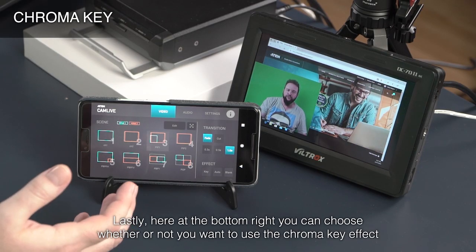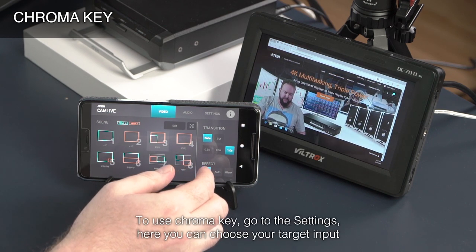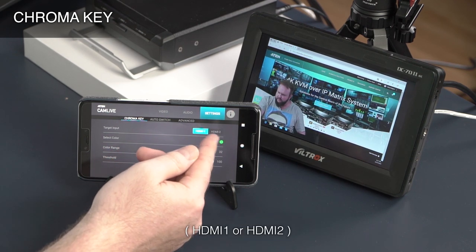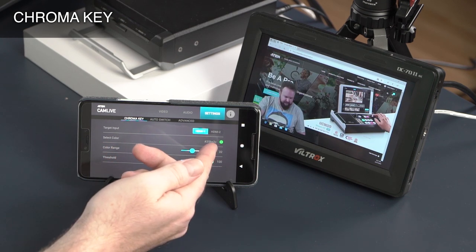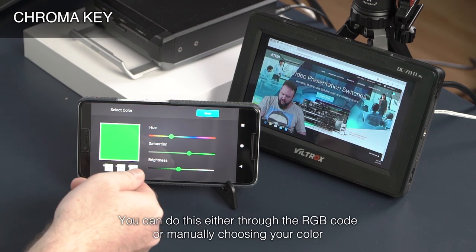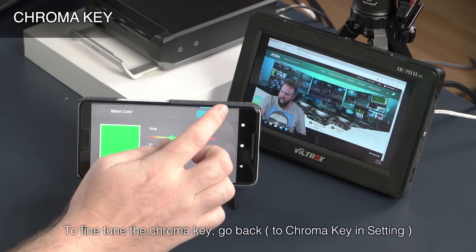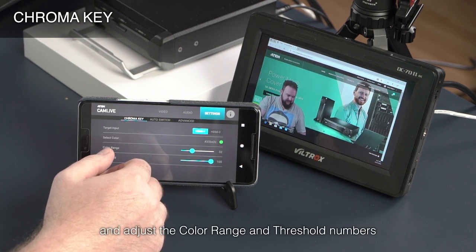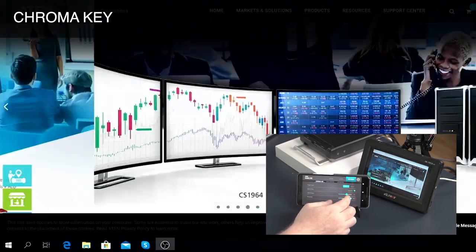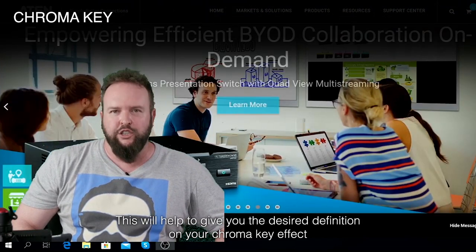Lastly, here at the bottom right, you can choose whether or not you want to use the Chroma Key effect. To use Chroma Key, go to the settings. Here you can choose your target input and the color of the background to replace. You can do this either through the RGB code or manually choosing your color. To fine-tune the Chroma Key, go back and adjust the color range and threshold numbers. This will help to give you the desired definition on your Chroma Key effect.